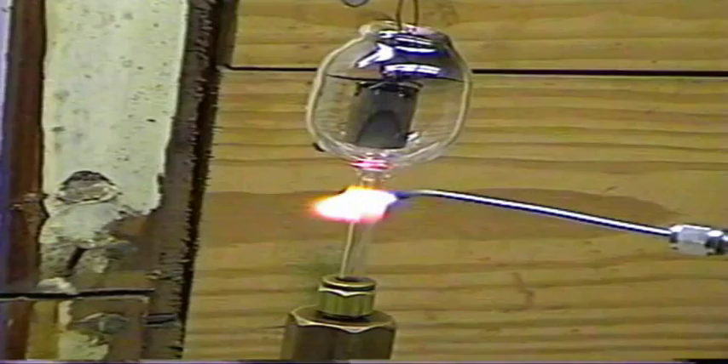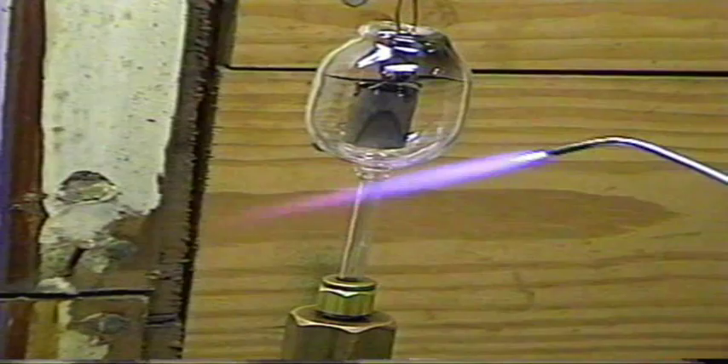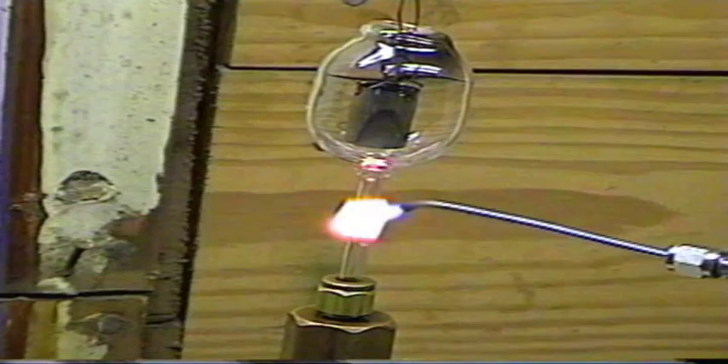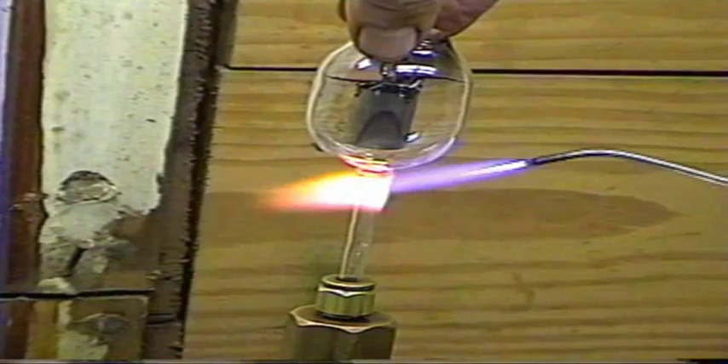I've lost probably 10 to 12 tubes at this stage in the five years that I've been making tubes. Okay, the glass is starting to squish in. Be very careful there. Now I'm going to twist it — with the glass soft, by twisting it, that seals it off.